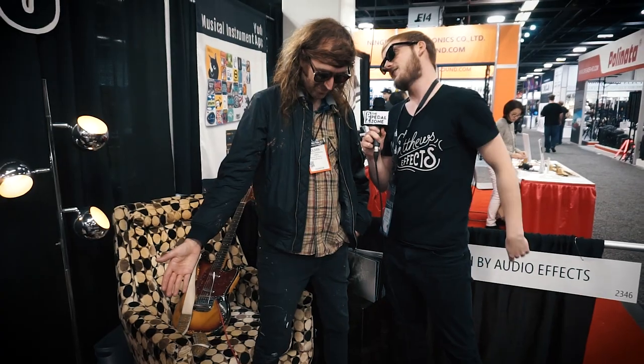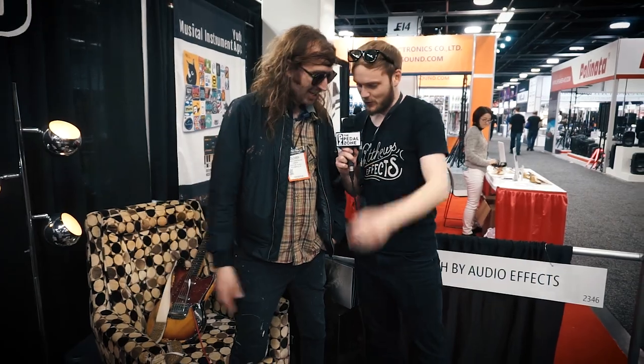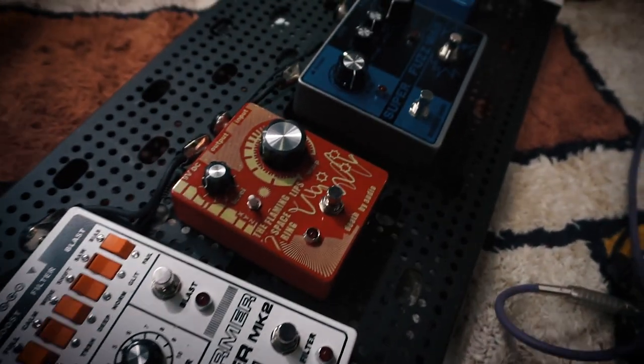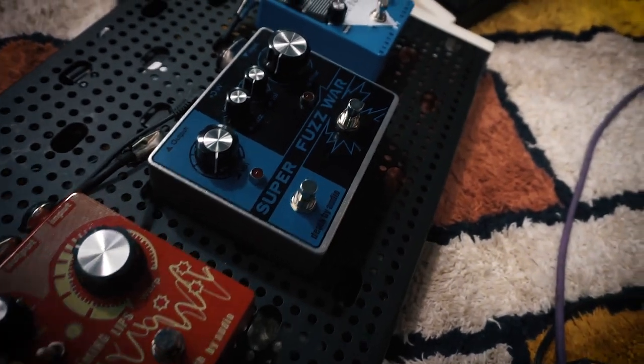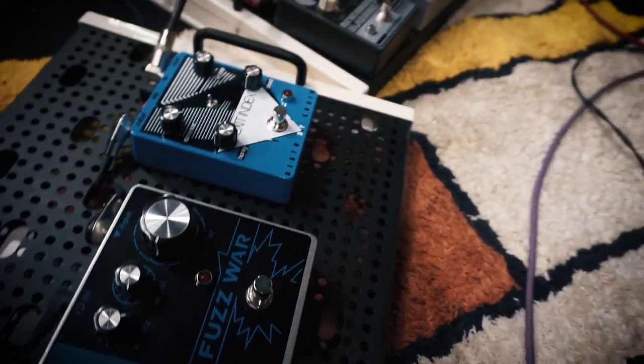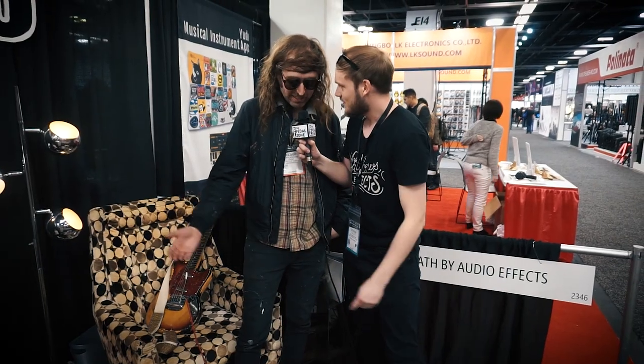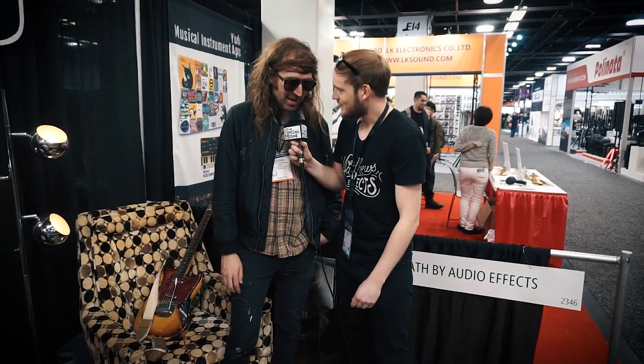Stephen here at NAMM 18 with Oliver Ackerman from Death by Audio, looking at all the new releases going down on the floor. You have some limited releases here — the Exit Index. Why isn't that going in the main lineup? It's because not everybody deserves the best.